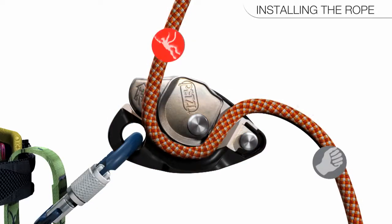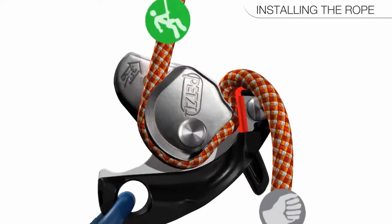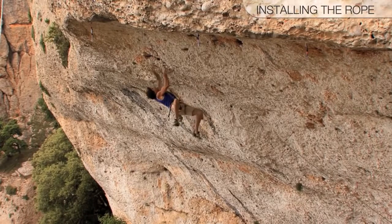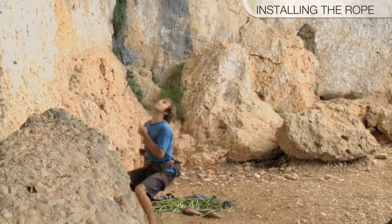How does the Grigri's assisted braking work? The Grigri pivots on the carabiner, and the cam inside the device pinches down on the rope. The belayer's hand on the brake side of the rope allows the cam to engage. The Grigri's cam must be able to move freely — any obstruction can reduce its braking ability.